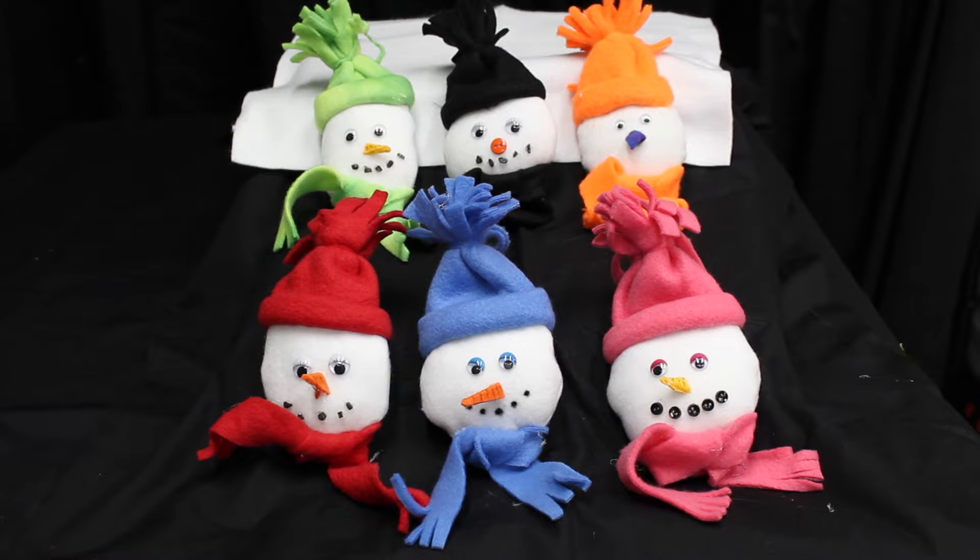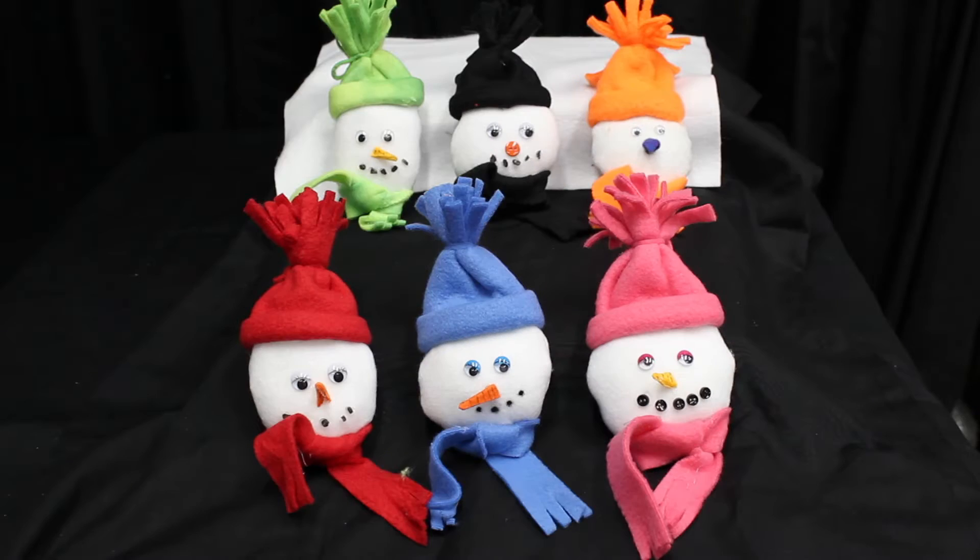Welcome to Jetta's Craft Cottage. Today we're going to do these mini snowman ornaments. They take less than an hour to do and your kids can do it with you. You can use up some of your scraps with this project.